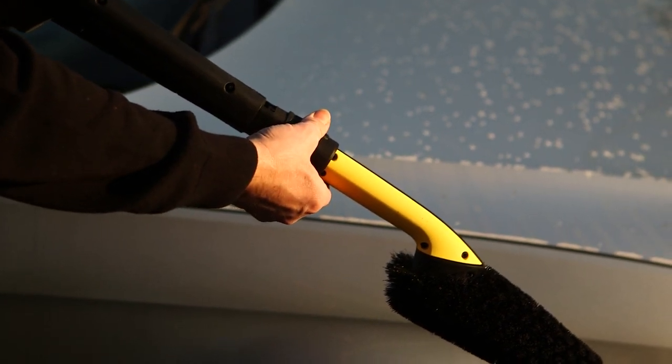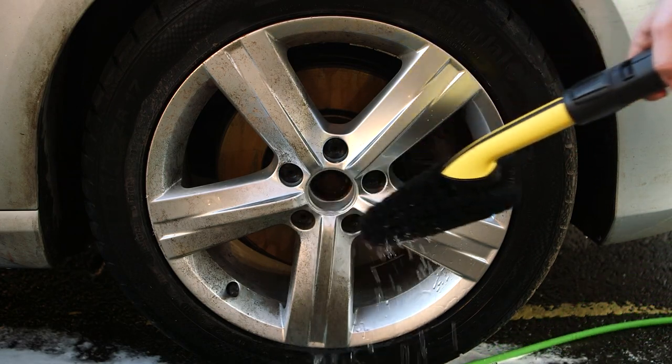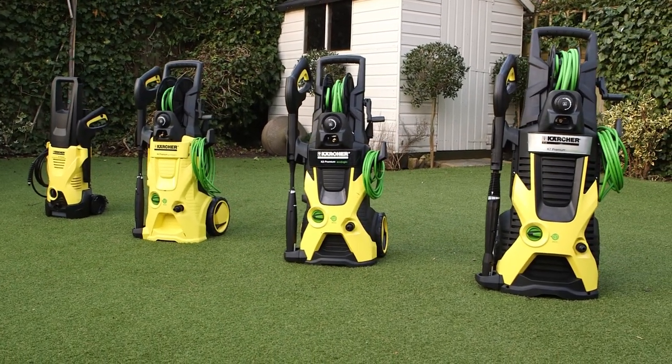The high quality handle sits comfortably in the hand should you ever wish to use it for close work. The Karcher Wheel Rim Brush is compatible with all Karcher domestic pressure washers.